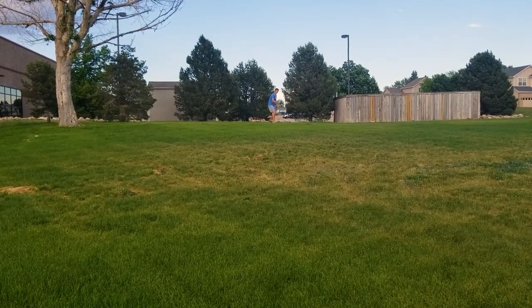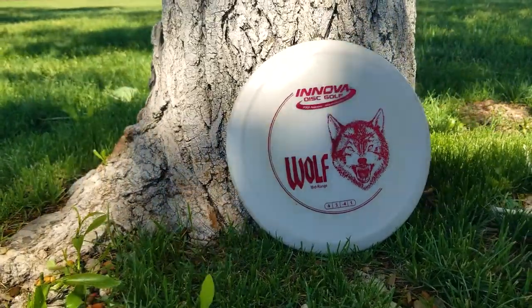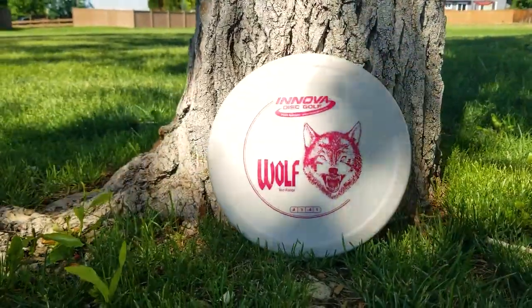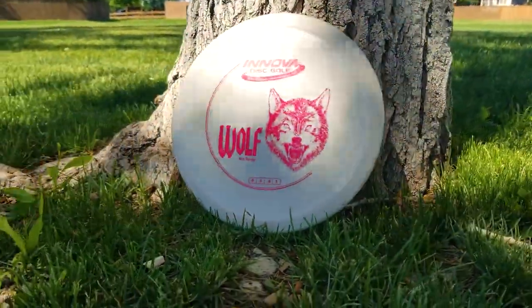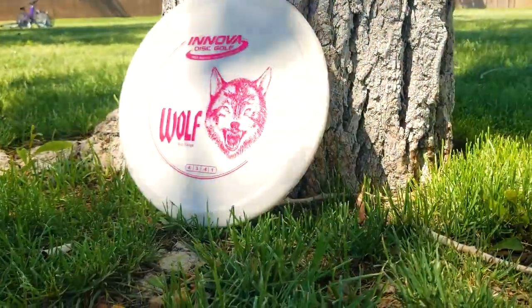Another thing to note is I think it fades quite a bit more than it says. As this series progresses you'll find I'm usually underwhelmed by the design of DX discs — they're usually too small and always wrapped in the Innova logo. With the Wolf though there is some nice typography and the wolf itself is pretty badass; I just wish that sick wolf head design filled up the whole disc instead of being tucked in a small corner.